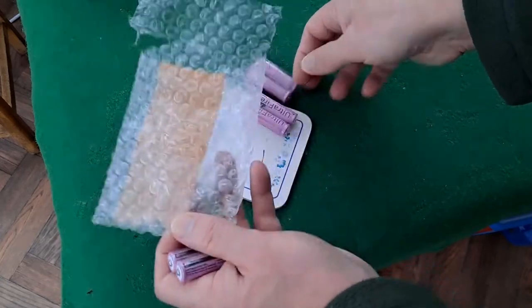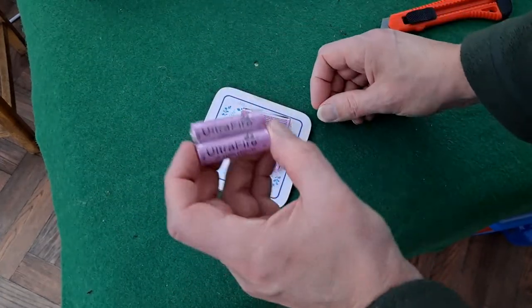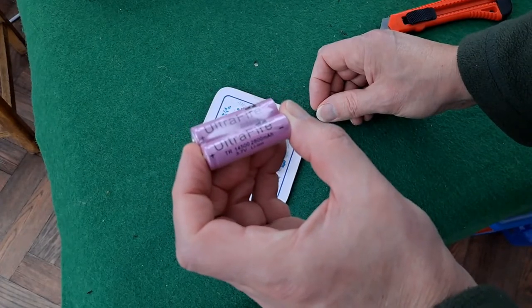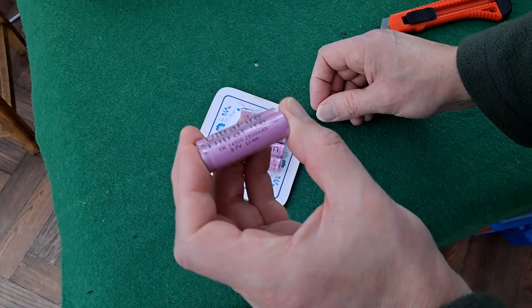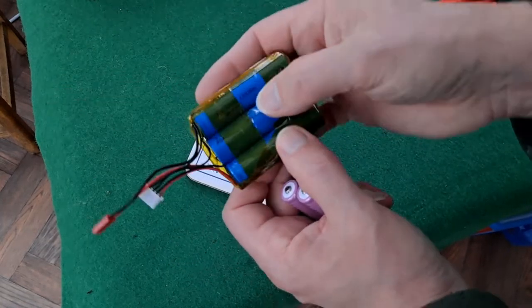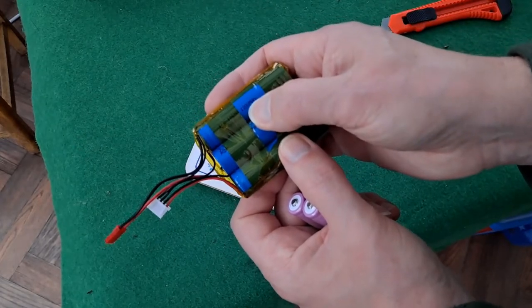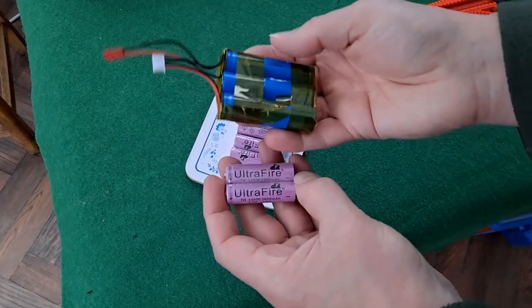Still, we've got six of them. I can't remember how much I paid for them, no idea if they're genuine Ultrafire — 2800 milliamp hour. The ones I used in the mini are 1200 milliamp hour, so these should be more powerful than them.